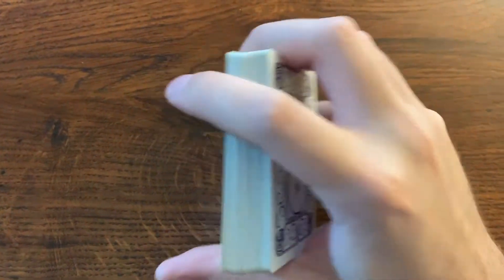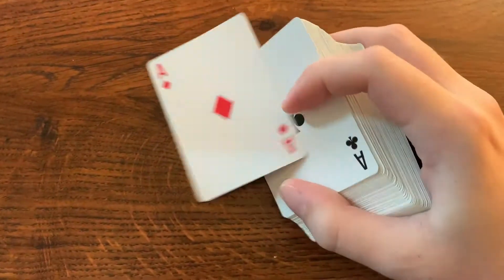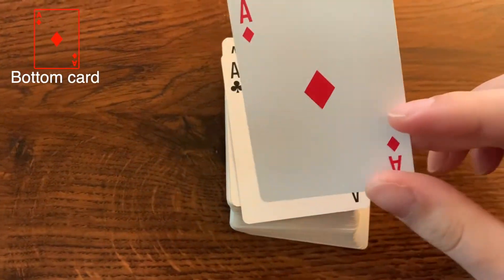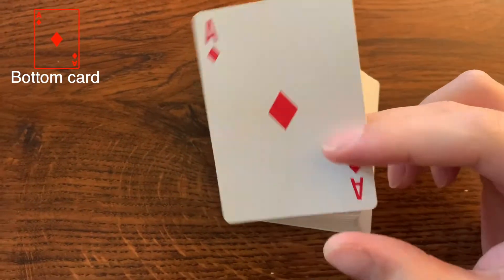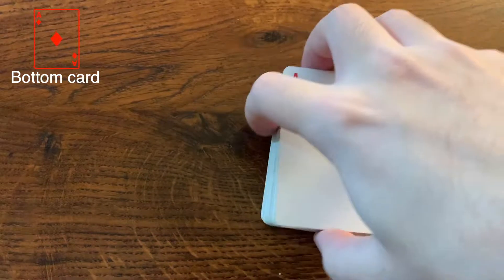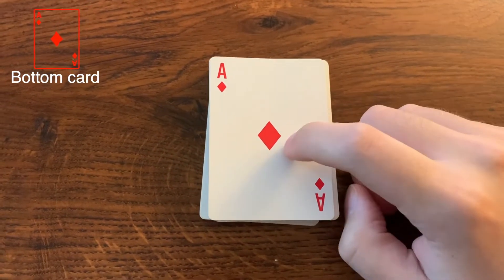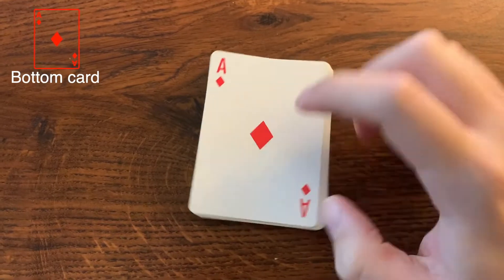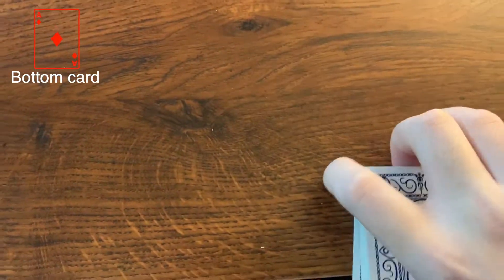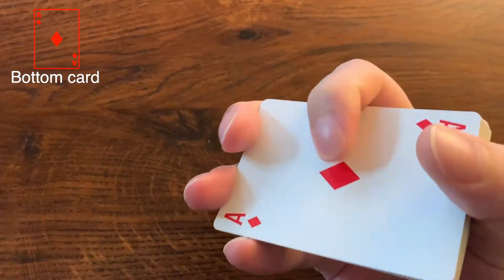So the trick is to remember what the bottom card is. So the bottom of the deck — this would be the ace of diamonds here. The only thing you have to do is remember the ace of diamonds. Before you even go up to your friend and do the trick, you want to remember that.